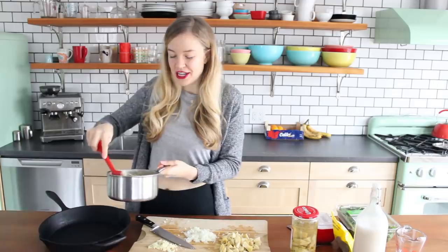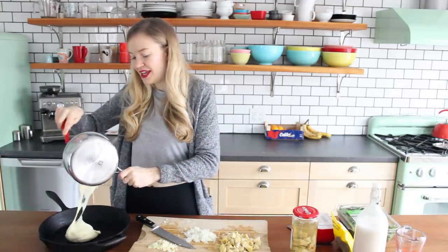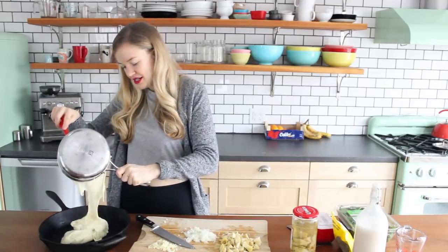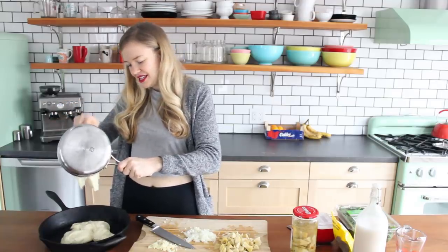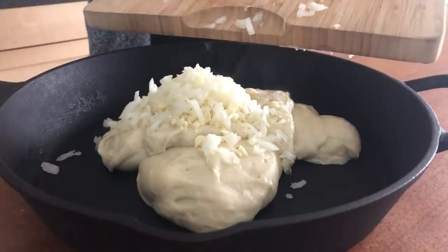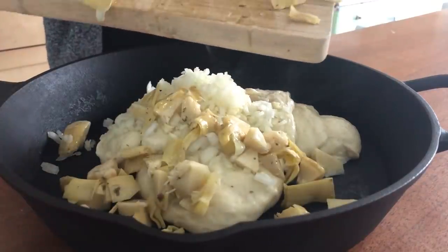I've got my double batch of the melty, stretchy, gooey vegan mozzarella — just add this straight into the pan. Do you see that action? So amazing. And to that I'm gonna add my minced garlic, my very finely chopped onion, and the artichoke hearts.